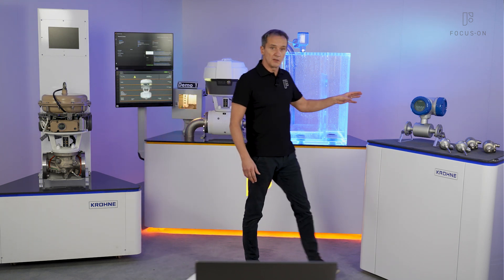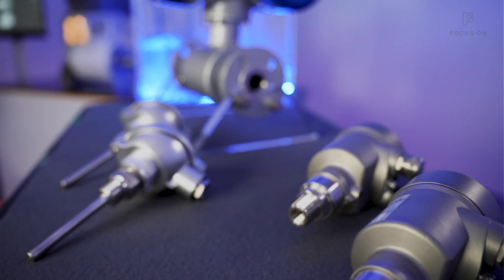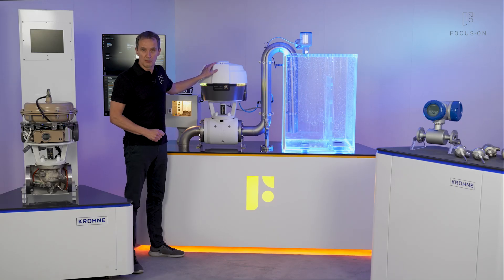That includes an ultrasonic flow meter, pressure transmitters, as well as temperature transmitters. Together with a built-in computer, FOCUS1 can practically perform any control task in process automation.